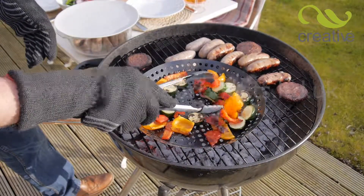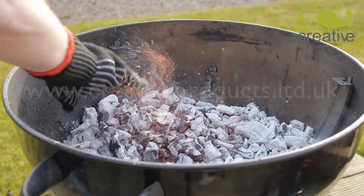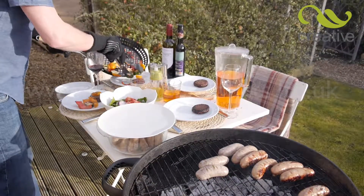These incredible gloves can withstand up to an amazing 250 degrees C, so now you can enjoy your barbecue without fear of burns or injury. Take control and grill with confidence again.